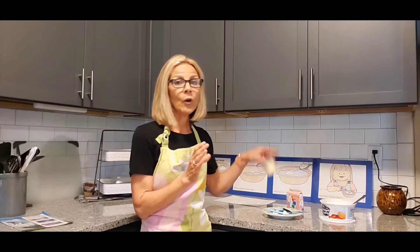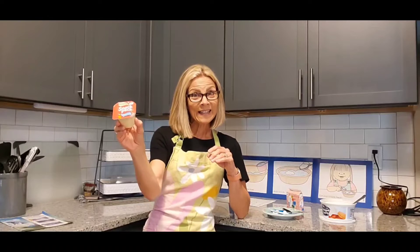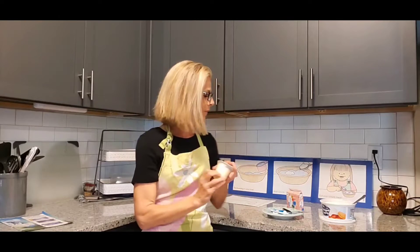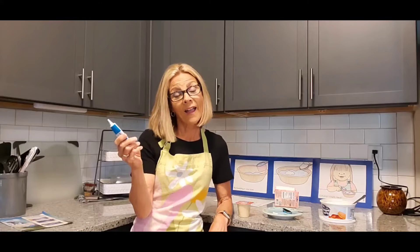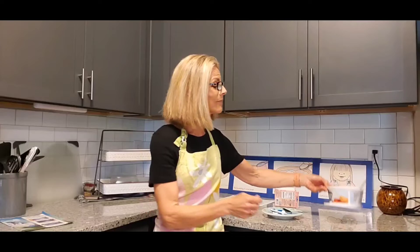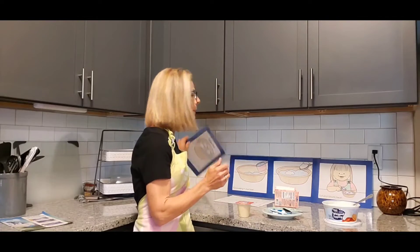Our recipe today is going to involve cumulus clouds. Let's get started. The first thing you're going to need is to gather a few supplies. You'll definitely need to prep before: easy snack pack vanilla pudding, some blue food coloring — and you know why, for the sky — and finally some whipped topping. This is going to be delicious and easy!